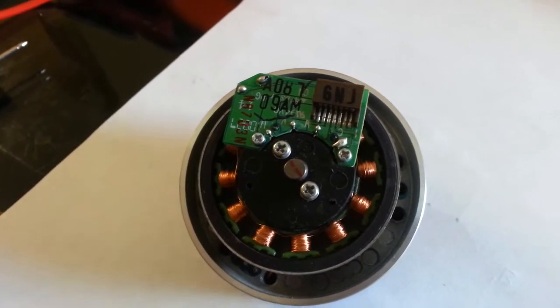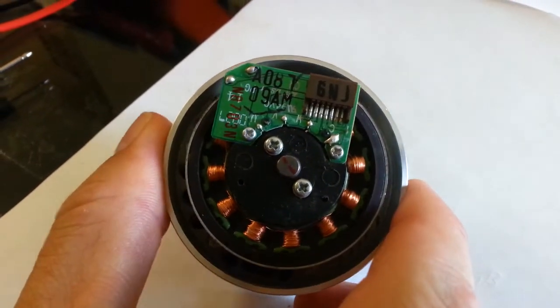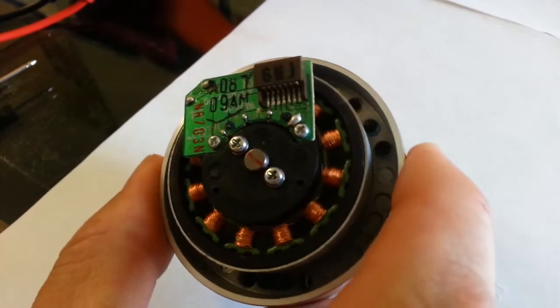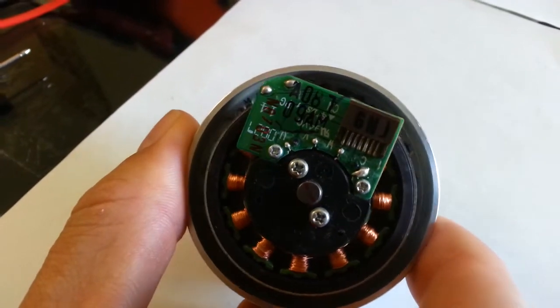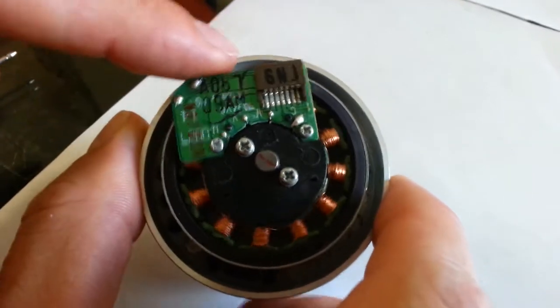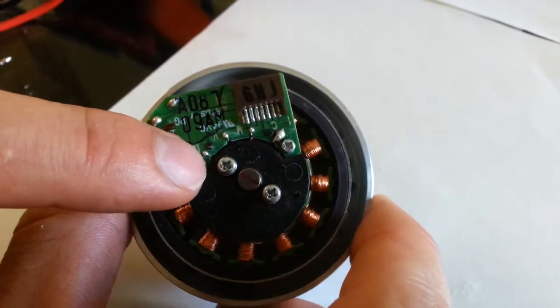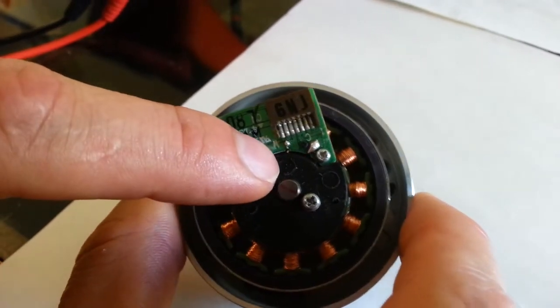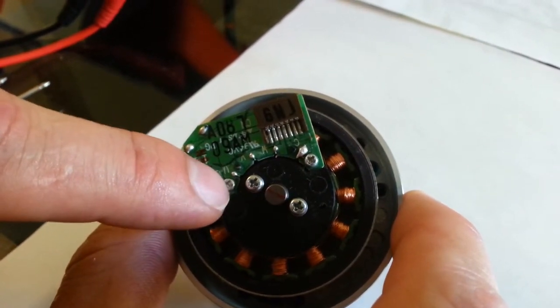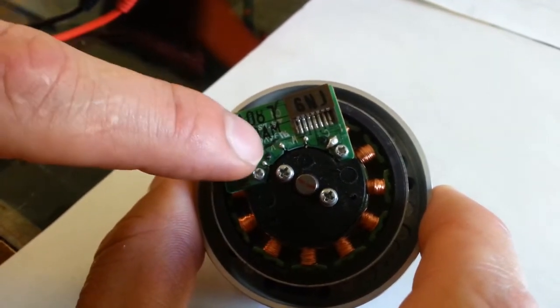Alright, today I'm going to show how to set up one of these three-phase motors that you can get out of a VCR and how to get it to run off of the previous circuit. Right now I have just a simple motor that I pulled out of a VCR, and you can see here there are four little soldering spots where the wires from these coils come into the circuit board.